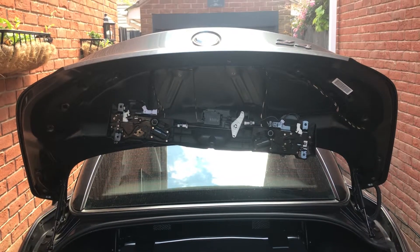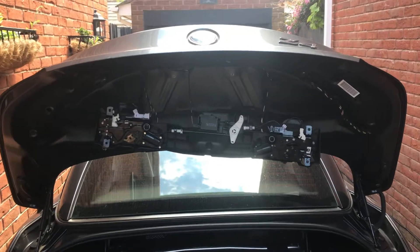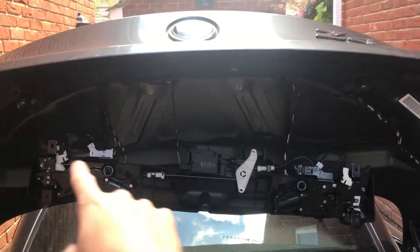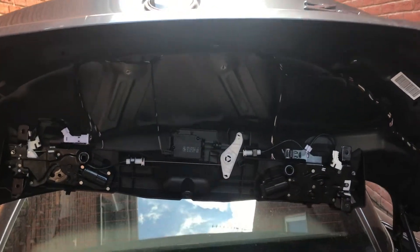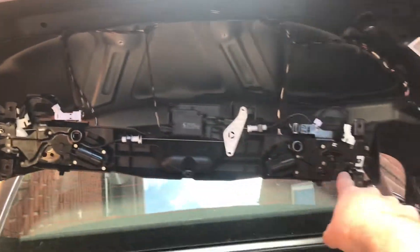Hey guys, this is G-Man, welcome to my channel. This is a Z4 2013. As you can see, I've taken the locking mechanism out of the boot. These are £400 at BMW for the whole unit.